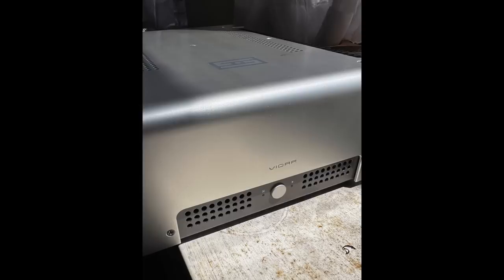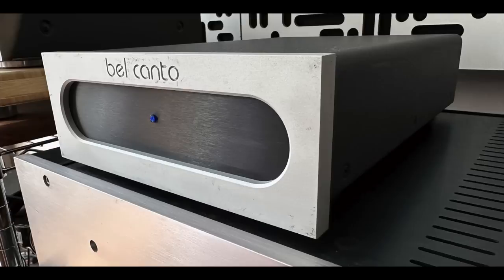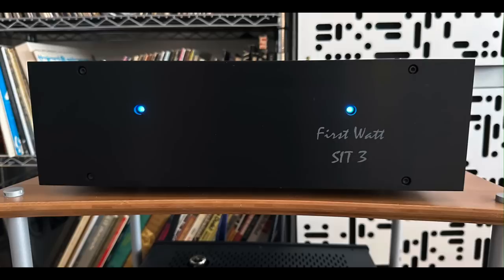As for amplifiers, I used a few: the Schiit Vidar 2 power amp, the Bel Canto Reference 500 — a Class-D amp I like — and also a First Watt SIT III.